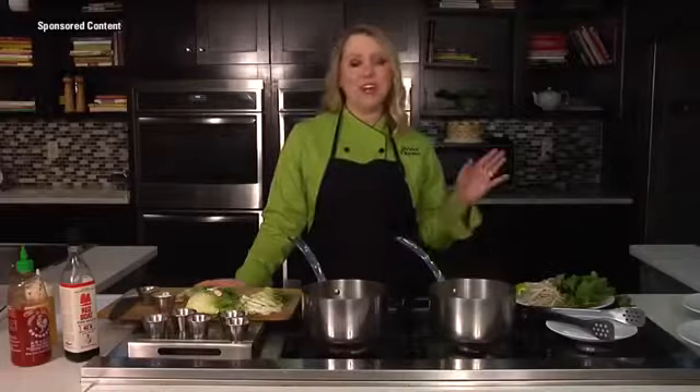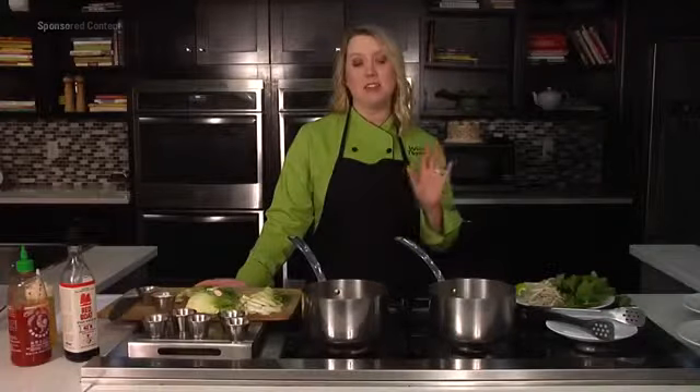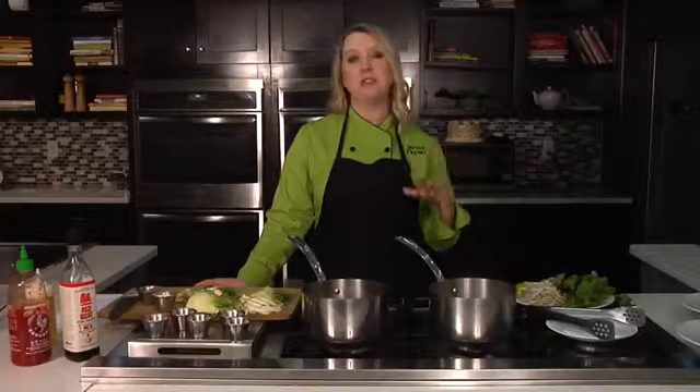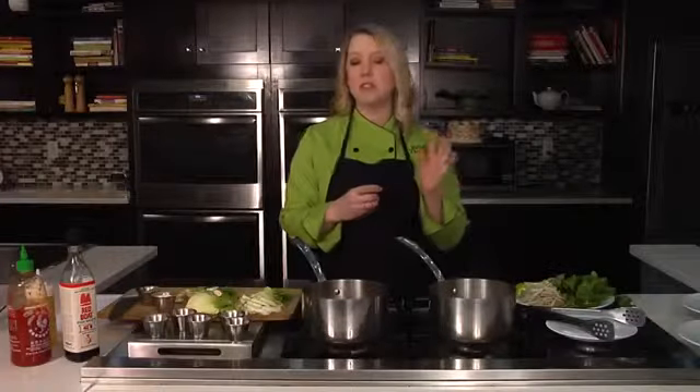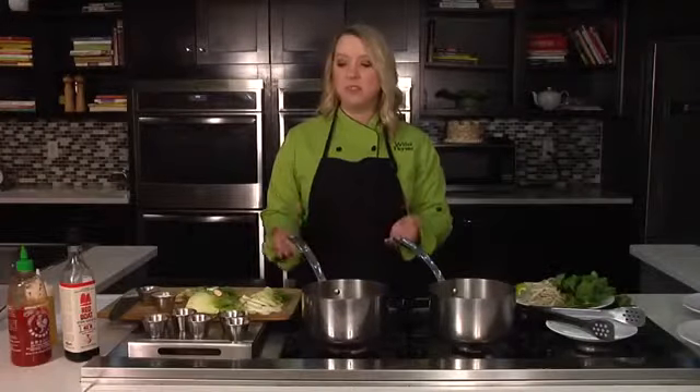I'm cooking up another one of my favorites. This is a play on Vietnamese pho, which is one of my and my daughter's favorite places to eat out. We go to these Vietnamese restaurants and get those big broth bowls with the noodles, bean sprouts, basil and cilantro. I love spice, so I put a little sriracha in there. The flavors that come from the broth are amazing — very filling and nourishing. I wanted to show you how you can make an Asian chicken soup at home.